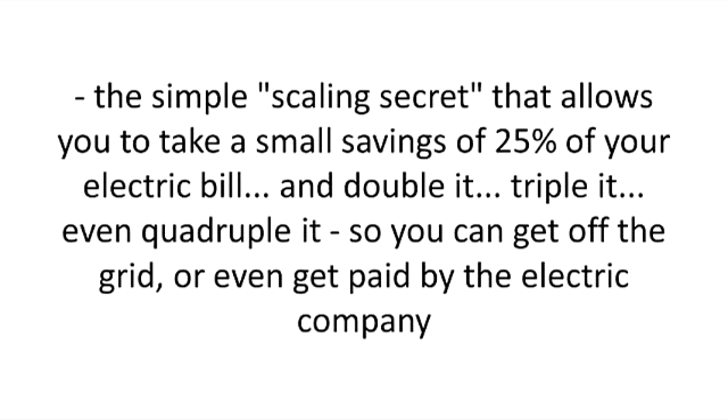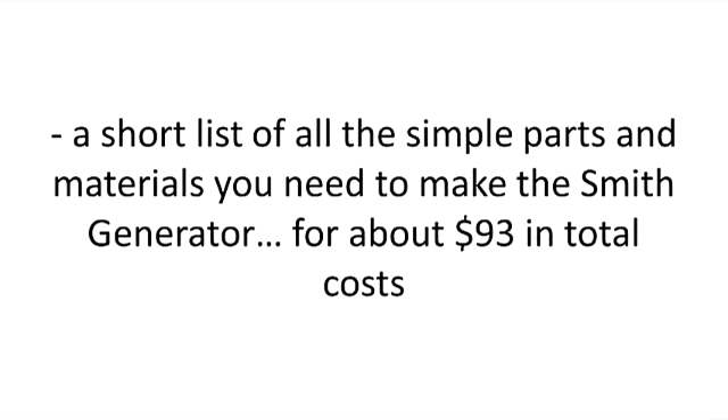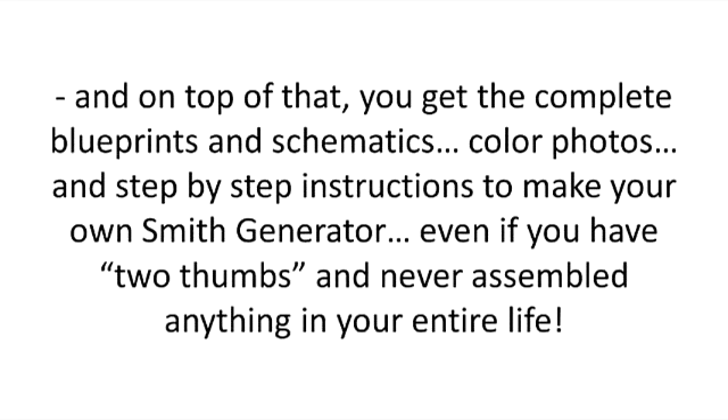The simple scaling secret that allows you to take a small savings of 25% of your electric bill and double it, triple it, even quadruple it, so you can get off the grid or even get paid by the electric company. A short list of all the simple parts and materials you need to make the Smith generator, for about $93 in total costs. And on top of that, you get the complete blueprints and schematics, color photos, and step-by-step instructions to make your own Smith generator, even if you have two left thumbs and never assembled anything in your entire life.